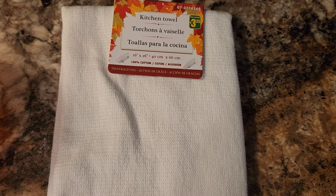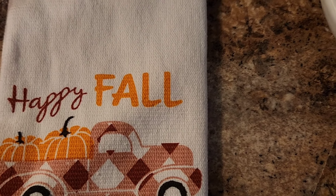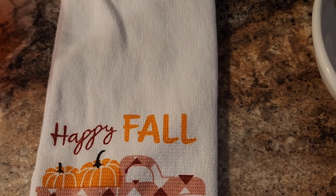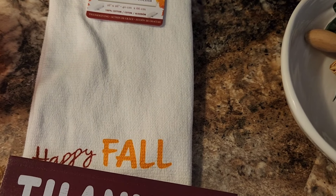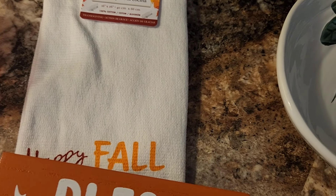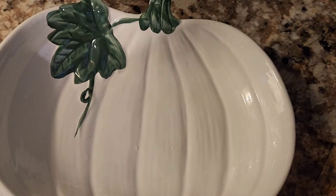I wanted to share a little Dollarama haul. I wasn't planning on getting anything more for fall, but they had some new items out that were too cute. First is this hand towel — I always like to get at least one seasonal kitchen towel. Then they had these signs, and we chose the 'thankful and blessed' one. And then I thought this was super cute to have as kind of a snack platter or to put cookies in.